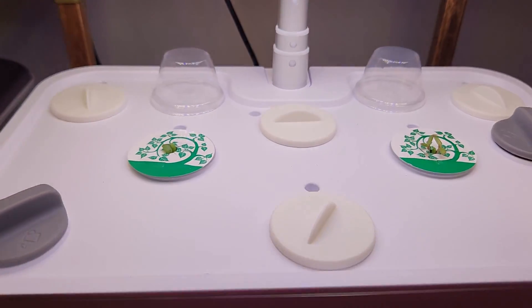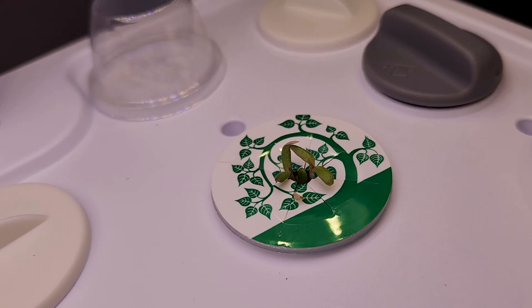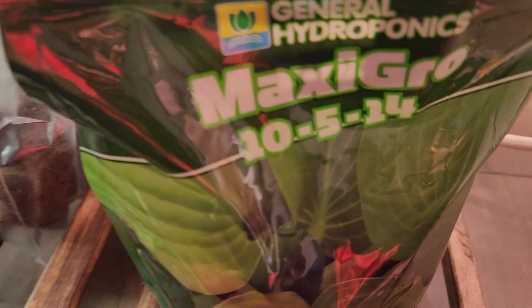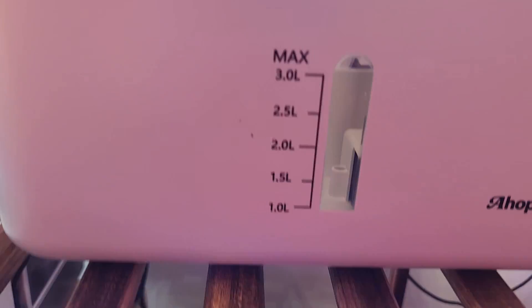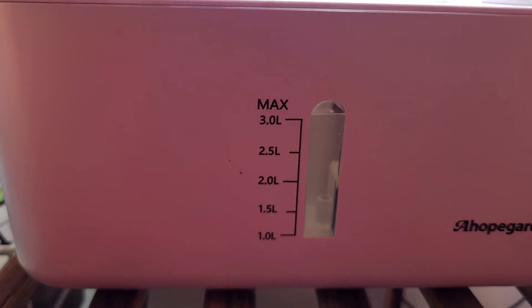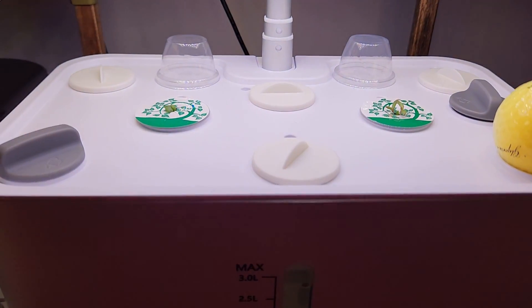It's been 7 days. The germination is really good — I see multiple seedlings in each pod. Now that I see the seedlings, I will start adding the nutrients. I will use MaxiGrow nutrients throughout this grow cycle, using half a teaspoon for every 1 liter of water. The bowl capacity of this garden is 3 liters, so I am going to dissolve 1.5 teaspoons of MaxiGrow nutrients into about 100 ml of water and pour the solution straight into the bowl.